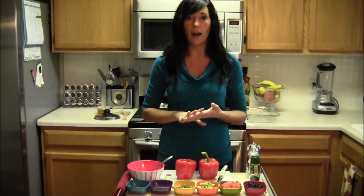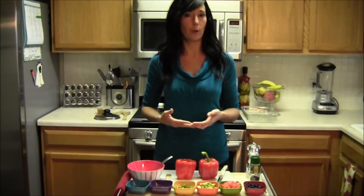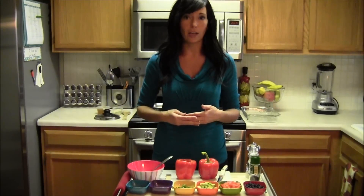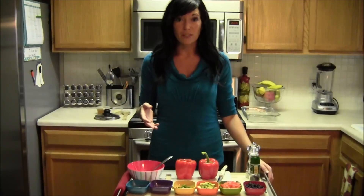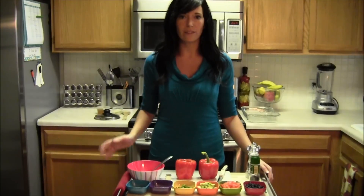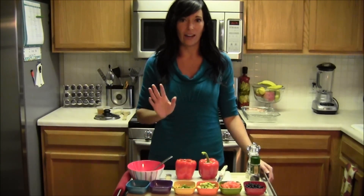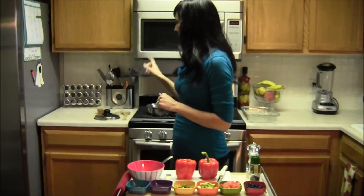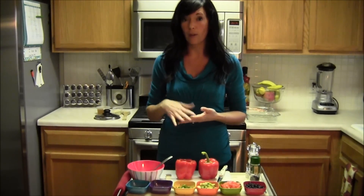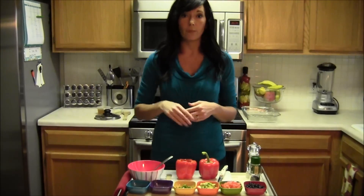Before we start, what I would recommend doing first is go ahead and cook your quinoa. Now a lot of people don't know what quinoa is. If you've seen my other videos or been on my blog, you know I'm a big fan. What I love about quinoa — it's gluten free, it's a non-dairy source of calcium, and it's loaded with protein. It has all of the essential amino acids. Take one cup of vegetable broth — you could do chicken broth too — and then add half a cup of dry quinoa. Just boil it and then reduce it to a simmer.